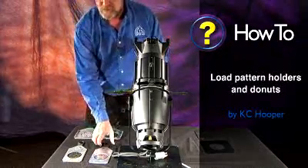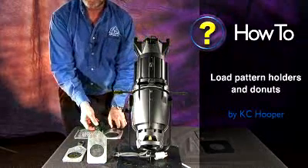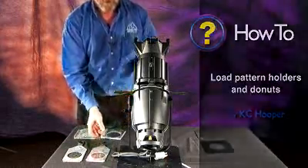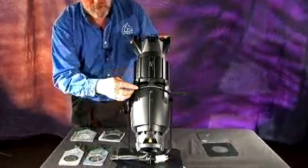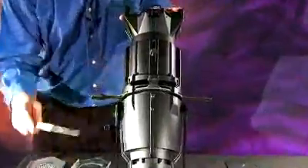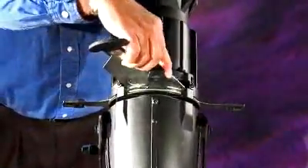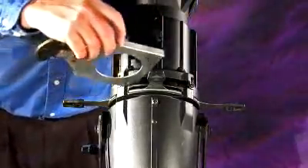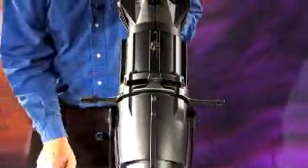In this session we're going to discuss how the pattern holders and patterns are loaded into the fixtures. We are using a new generation fixture. There are two different slots: the regular pattern slot closest to the shutter, and then the iris drop-in iris slot a little further away.